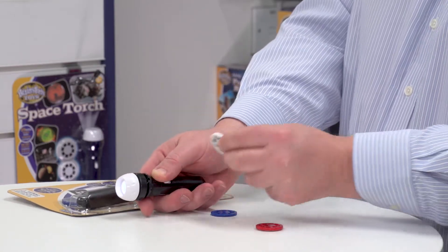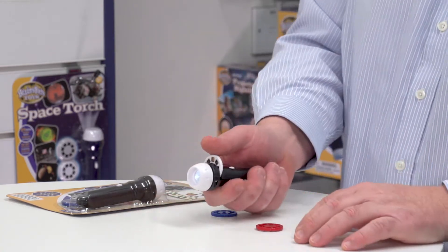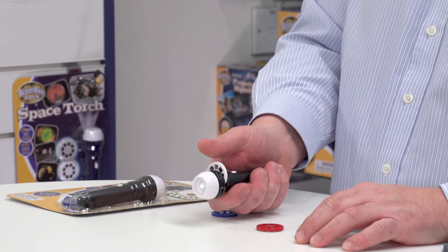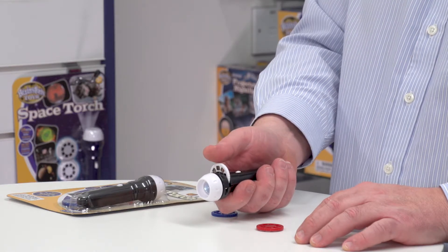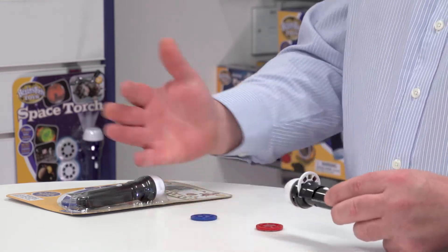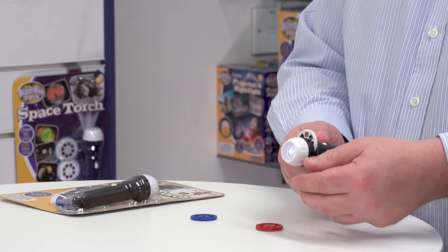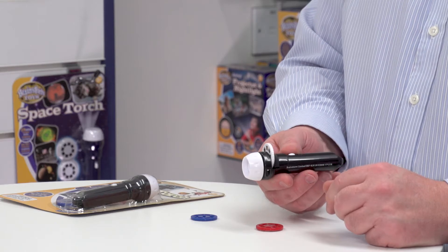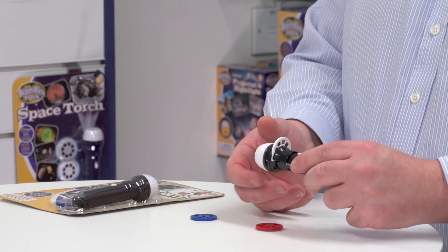I pull that back with my thumb, insert the image disc, and as I rotate the disc it has a really positive noise and a positive feel as each disc locates in the correct position for projecting. Then I can point it at my hand, and at the front of the torch you wind this in and out to get the correct focus of the image depending upon how far away you are from the object you're projecting on.